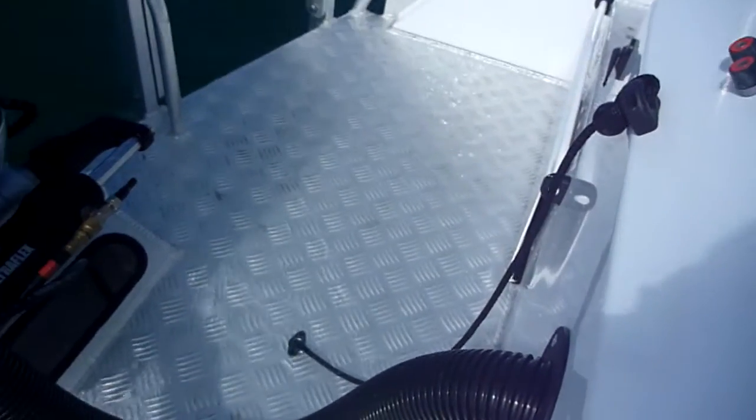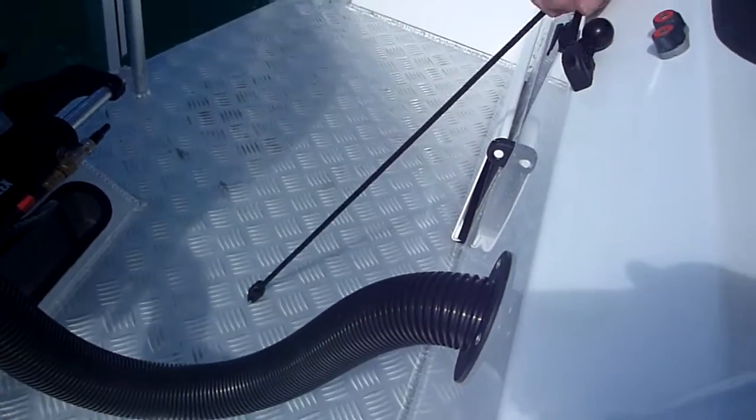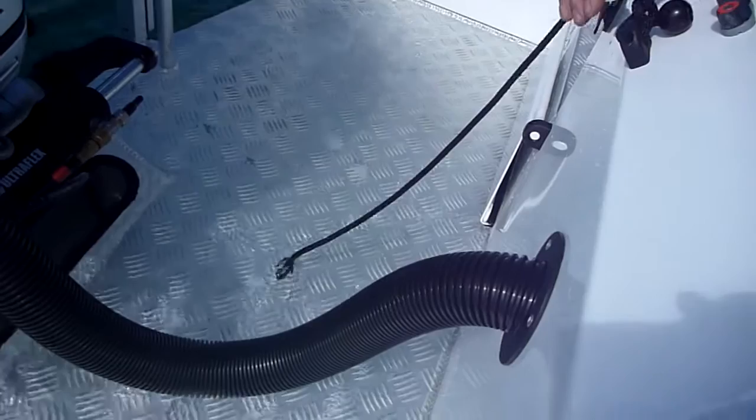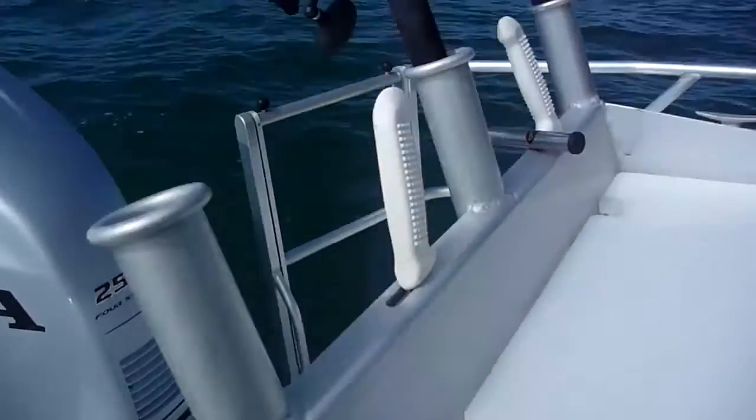And this is the gate system down here — this cord. Very simple and reliable. That is closed there. So Phil, talk us through the changes in this hull and the features.